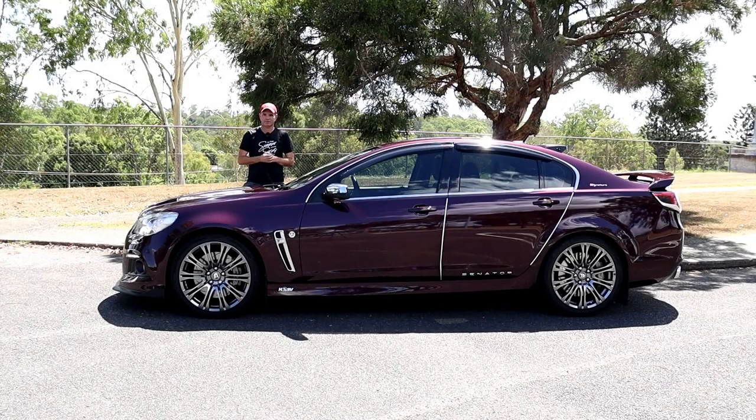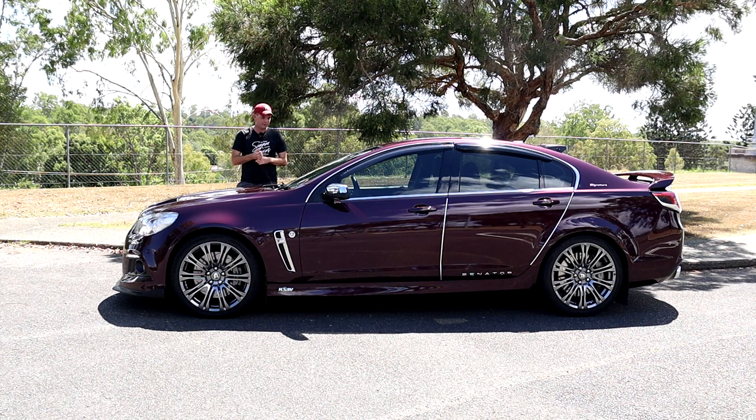Hi, how are you? Matt here from Curtis LSA. In today's video I have this beautiful 2014 VF Senator Signature for you. It is the rare colour of Alchemy as you can see, so today should be a special day. Let's go for a walk around her, see what she's got, see what her features and specs are, and I hope you enjoy the video.